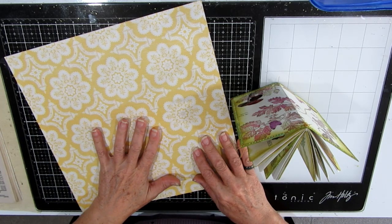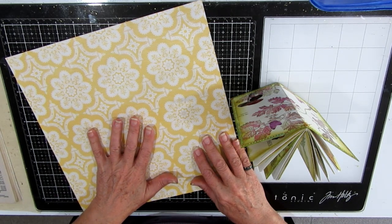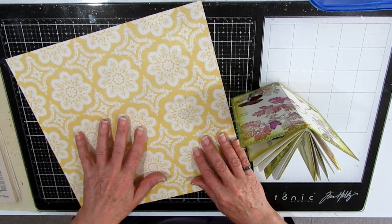One of the junk journal groups I'm with put out a challenge to use up your 12 by 12 papers. They talked about using an ugly paper and turning it into something nice, and I chose two pieces of ugly paper. I've got a lot of scrapbooking paper and this was one piece.